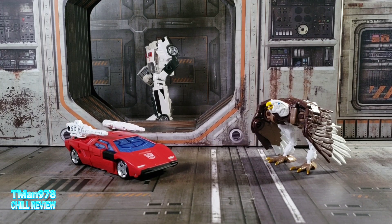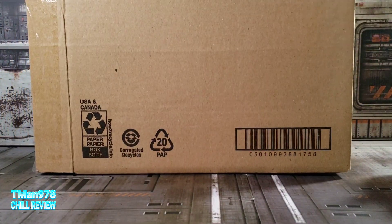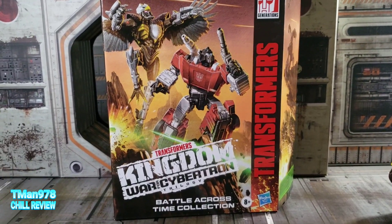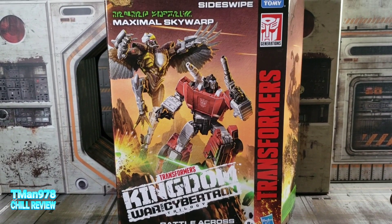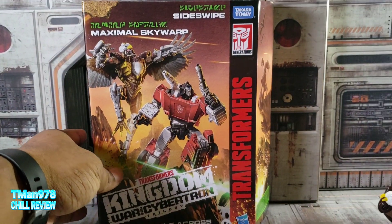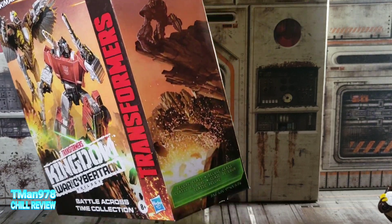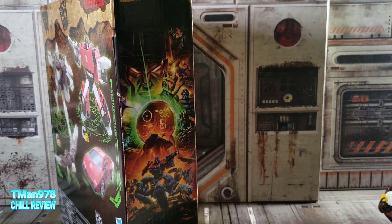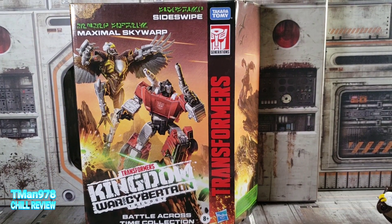They actually shipped mine in the actual shipper box — that's what it looks like. It's a completely 100% cardboard box with no window at all, and everything inside uses cardboard and paper straps. On the back we see Scorponok and some pterodactyls, and this is the Battle Across Time set.